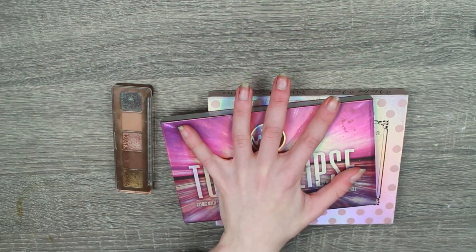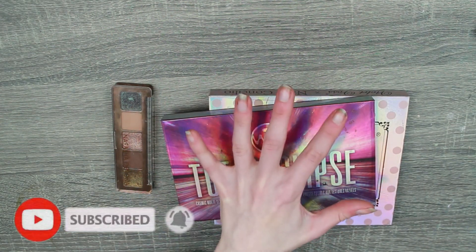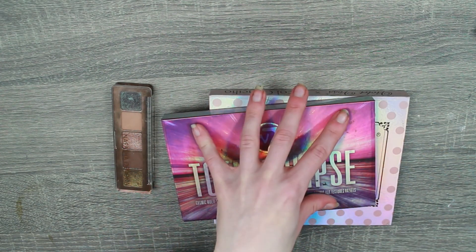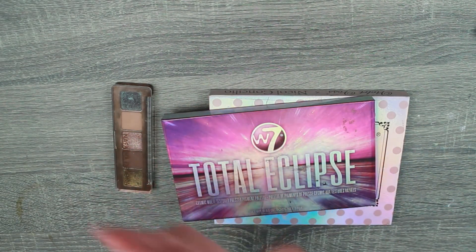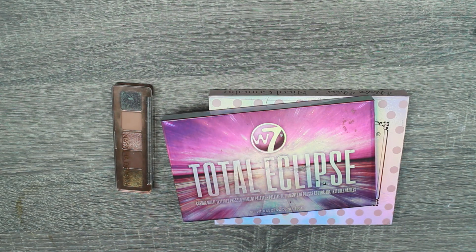Just before we jump into this video, if you have not already, definitely like and subscribe because it would mean the world to me. I do so many different kinds of project pan, de-potting, repressing, shop my stash, bright, fun, colourful makeup content. So if that sounds like a hoot to you, stick around.